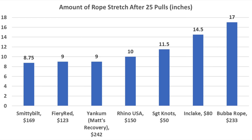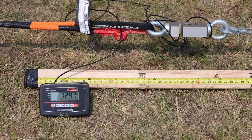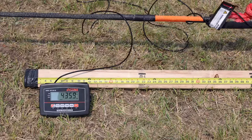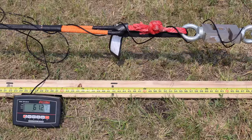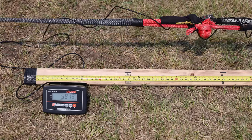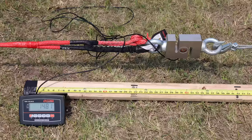Let's test the ropes again to see how much stretch they offer at 7,000 pounds after 25 pulls. When new, the Sargent Knott's was at 980 pounds at 1 foot; now it's 1,297 pounds. At 2 feet it's now 2,558 pounds vs. 1,875 when new. When new it took 7,000 pounds to stretch the Sargent Knott's to 5 feet; now it's at 7,000 pounds at 4 feet — a loss of 12 inches of elasticity. The new Yankum stretched 54 inches at 7,000 pounds; after 25 hits it's at 41 inches, a loss of 13 inches.